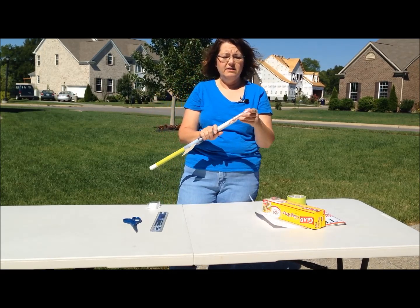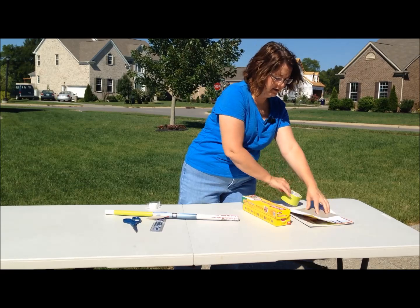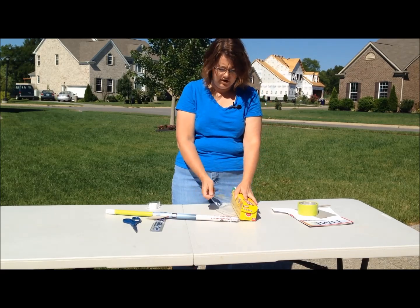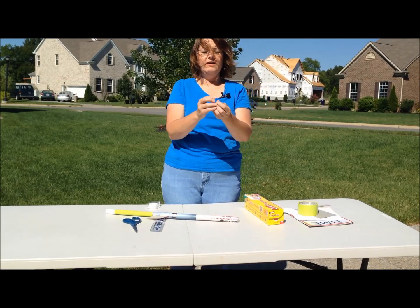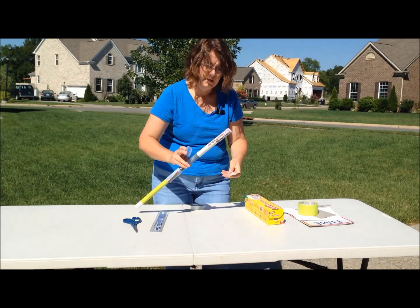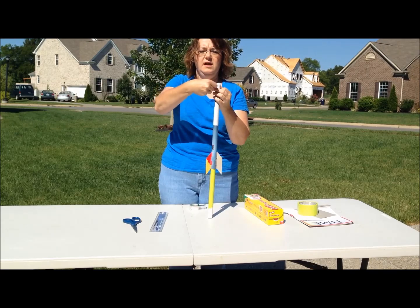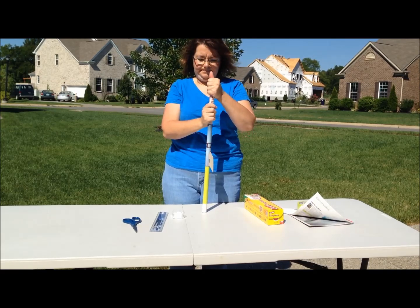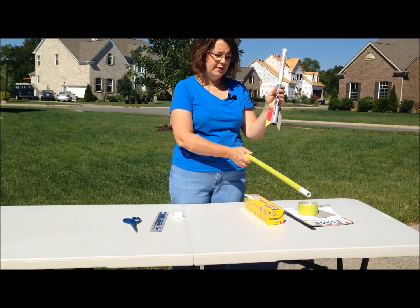The last thing we need to do is make a little shock absorber for the top. Pull off just a couple of inches of plastic wrap — some kind of cling wrap will work just fine. Crumple it up into a little ball and tape it to the top of the rocket. The rockets don't need to have a pointed cone; they just need a little bit of a shock absorber on top. Now slide your rocket off of the former and you have your rocket.